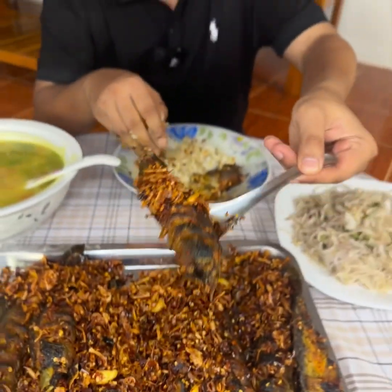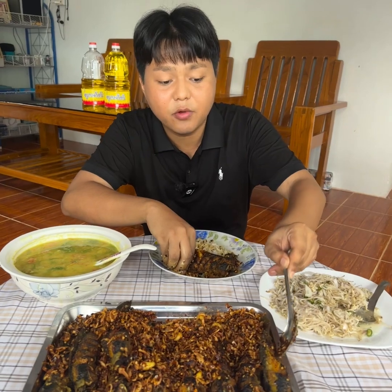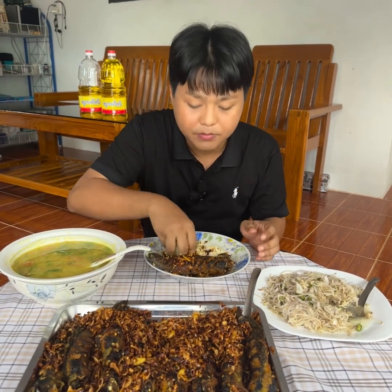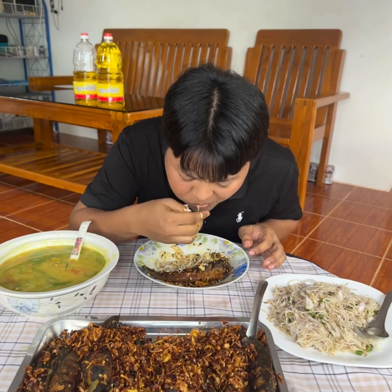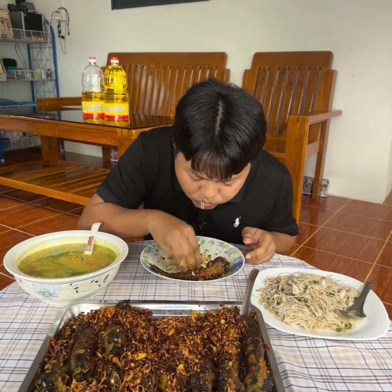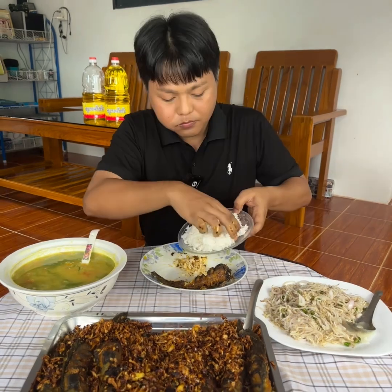It's delicious. Let's eat the rice. We'll have a drink. This is a good one.